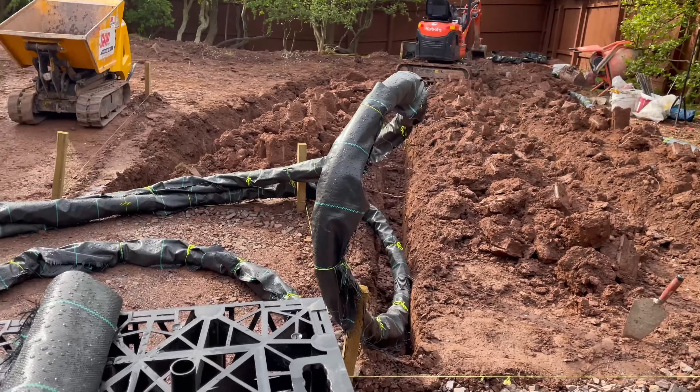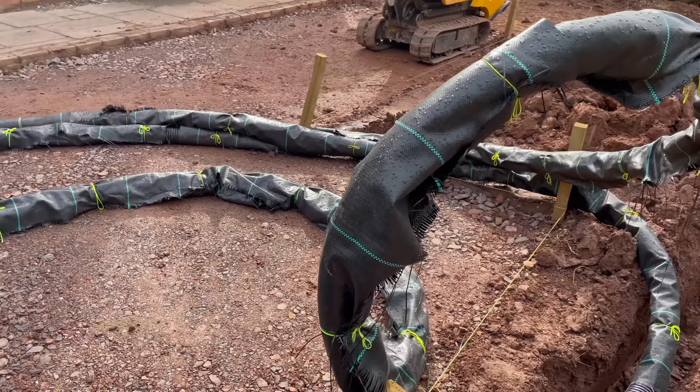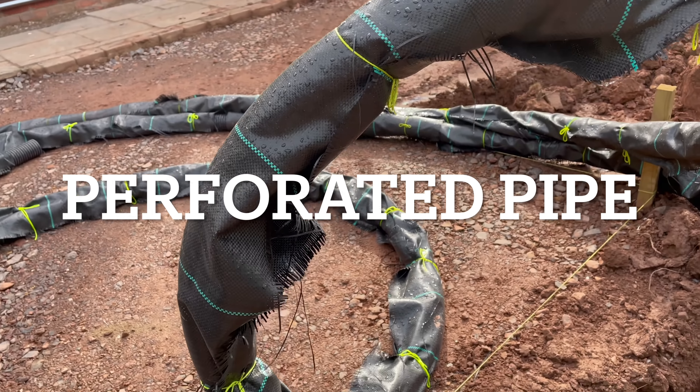Morning world, Scott again from Tidy Bricks Landscaping. Today we're going to be showing you a French drain system and putting the soak away in.